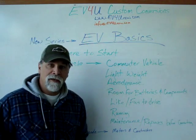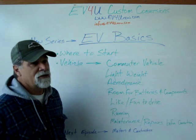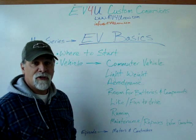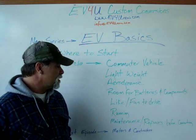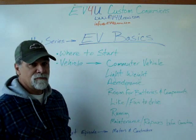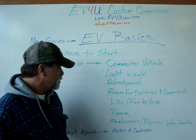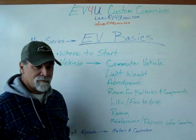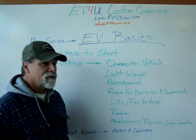Another important factor is that it's a vehicle that you like and it's fun to drive. I'm big on driving cars that I like. I've always driven cars that were fun and that I enjoyed, whether they were a popular vehicle or not. So if it's an old classic or whatever, choose one that you'll enjoy.